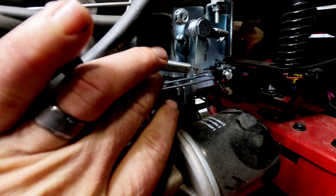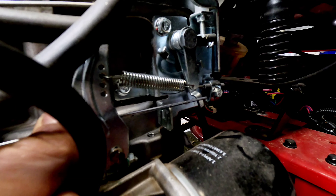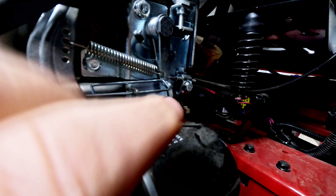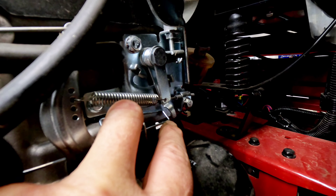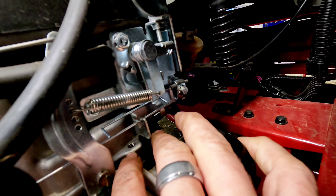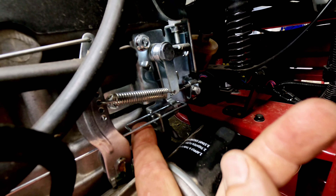All you've got to do is pop that rod back in. I'm going to go all the way to full choke to get everything to the end and then work one-handed to give you a good view. You need to go in with the back side first, then down and into the groove. You can pull it just past the mark and then move the throttle back a little bit. Now it's in there.